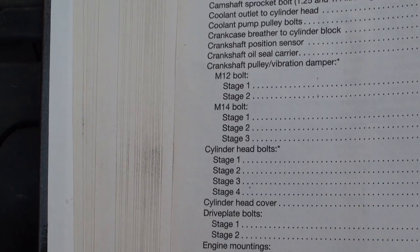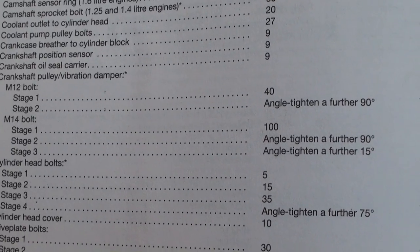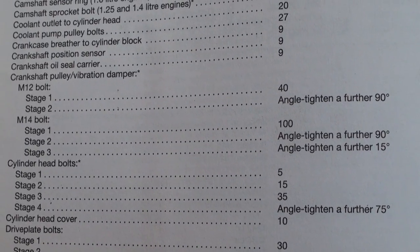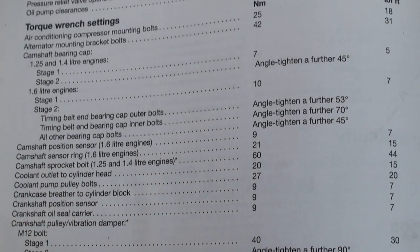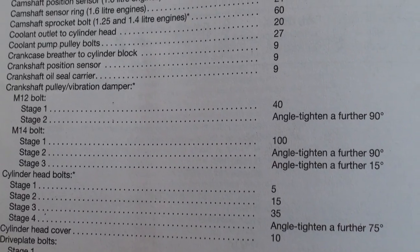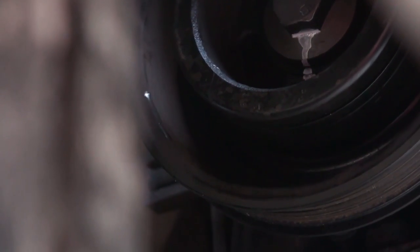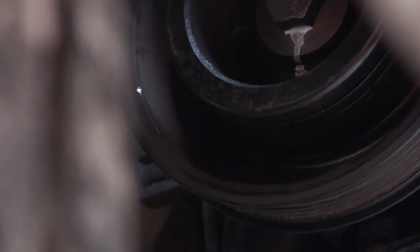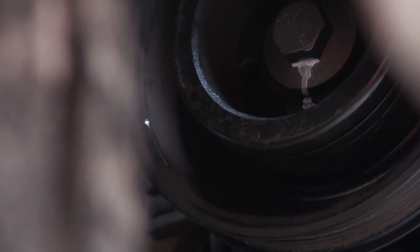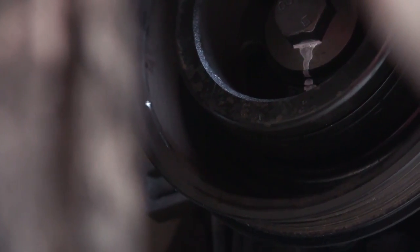The crankshaft pulley bolt comes in M12 and M14 sizes, so check the size you've got. The one I've got is an M12 — tighten to 40 newton meters, then angle tighten a further 90 degrees. I've put a Tipp-X mark on the shoulder of the bolt and on the pulley so I can judge when it's gone around 90 degrees, just in case I get confused and don't tighten it far enough or over-tighten it. A Tipp-X mark is recommended.